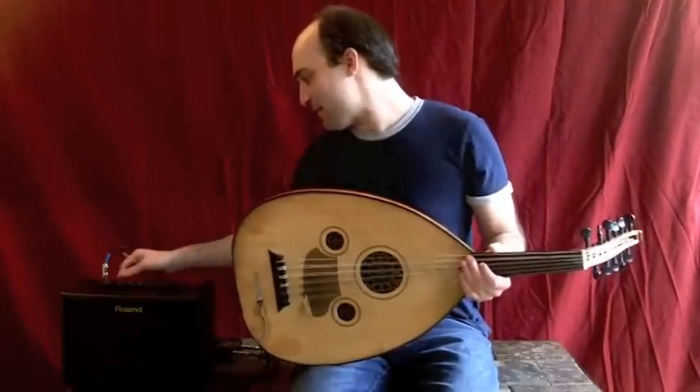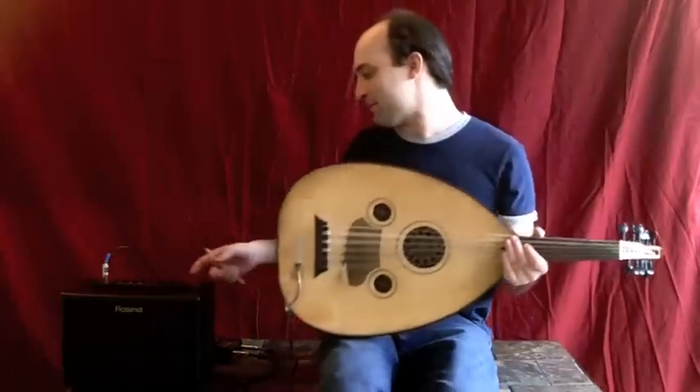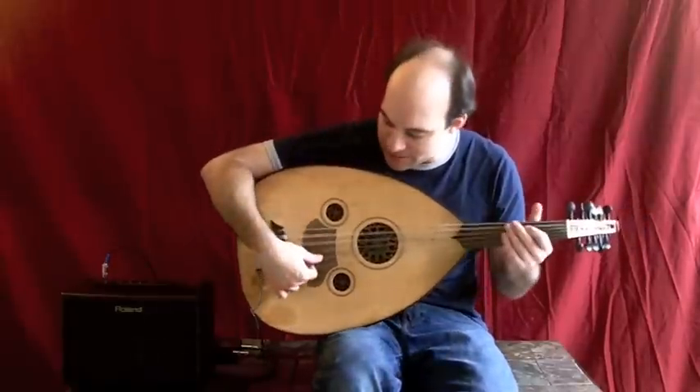And my amp is about at half volume now. Check this out — I think it sounds pretty good.